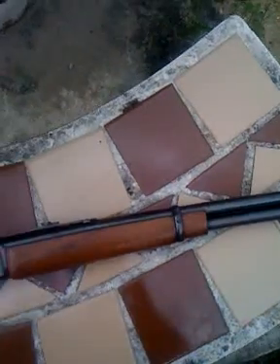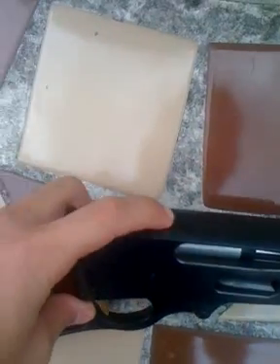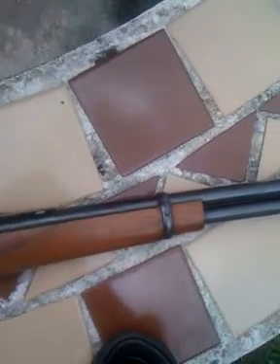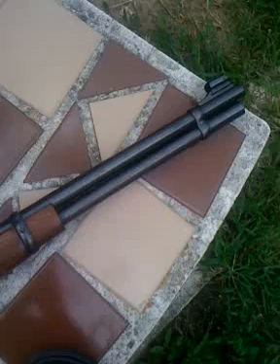You can mount a scope on it — you can get a Picatinny rail and put a scope on there. But I'm not going to do that. I like the way these look with iron sights, and they shoot extremely accurate with the iron sights.